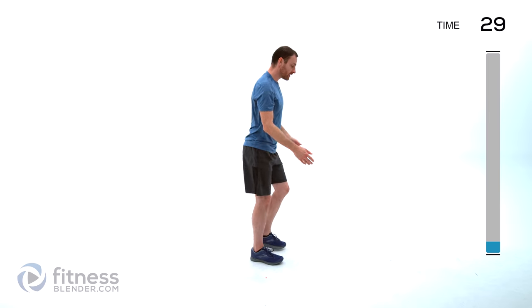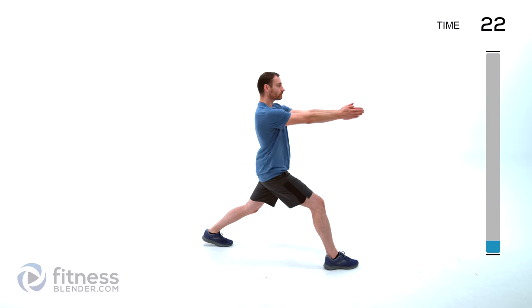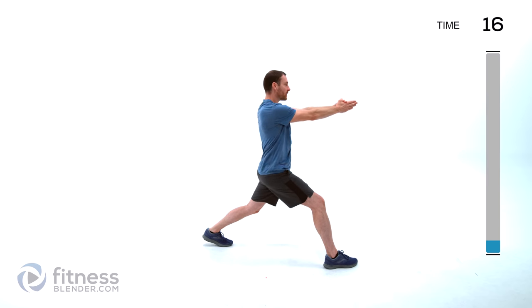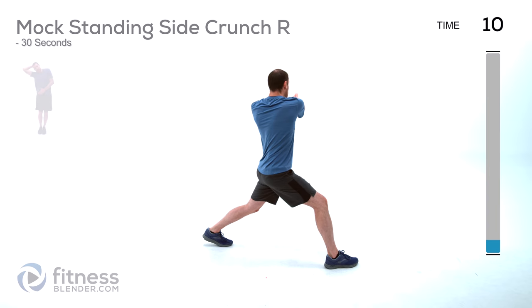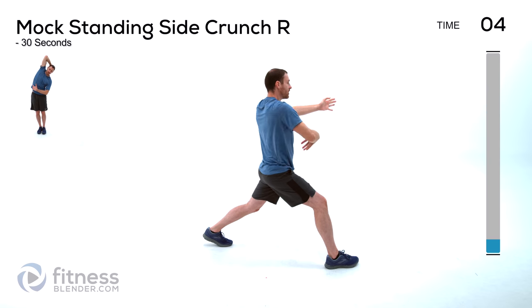Same thing on the other side — right leg goes forward, left leg back. Again, keep those feet staggered wide so they're not directly in line. Towards your rear leg, towards your front leg, alternating back and forth. This isn't about how deep you're lunging, it's about how much you're rotating. So if you want to do a shallower lunge, that's perfectly fine — just wherever you feel comfortable, as long as you're working that core.